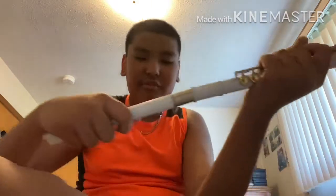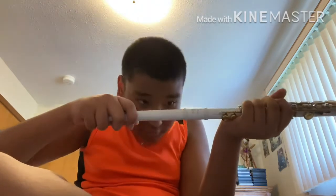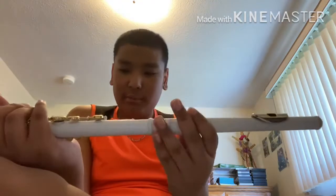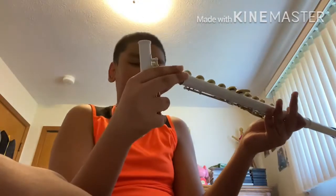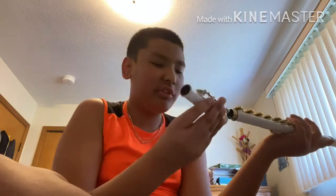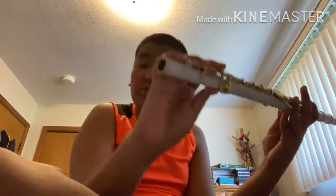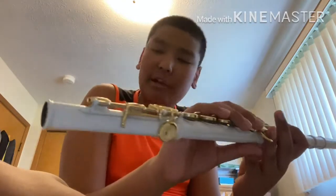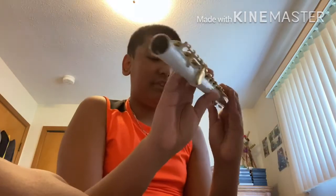It's going to go in really slowly. There's a bit of corrosion. The foot joint is the end of the flute - it's where the high pitch notes are. It's kind of hard to put in. Do not press on the buttons too hard because it'll break. Now we have it - tighten it up and everything's good.